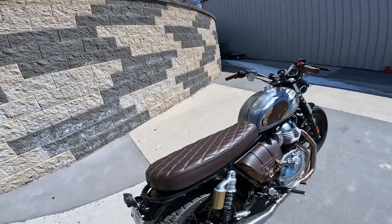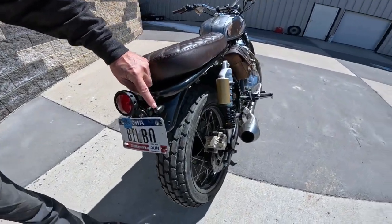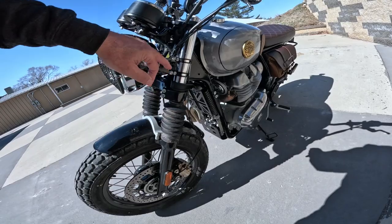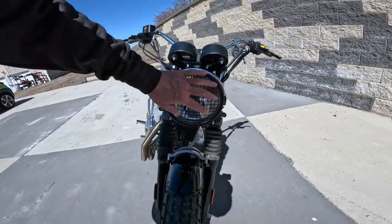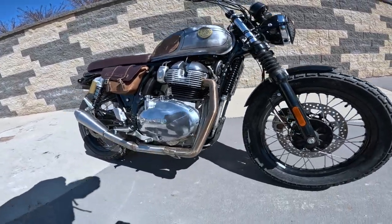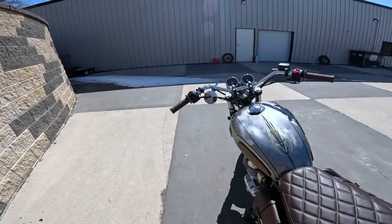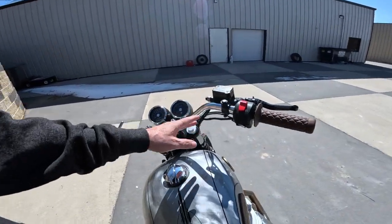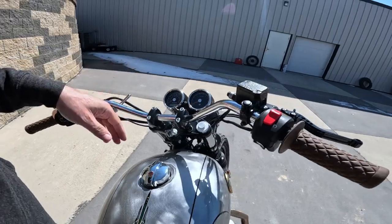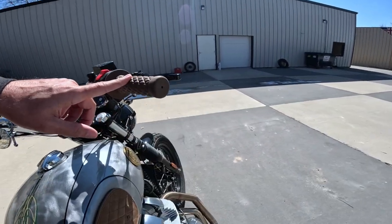Coming back here he's got a custom tail light. Look at these little Diablo blinkers — can you even see them? They just kind of vanish into the bike. Same here on the front — custom brackets for the headlight. Just a gorgeous, gorgeous machine. I know I'm going to miss things here, but this thing is just amazing. Jumping up to the bars — the bars themselves are different. When I sat on this bike, the first thing I noticed was how wide the bars were. On a dirt bike, that's what you want.